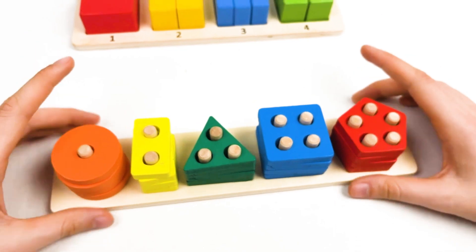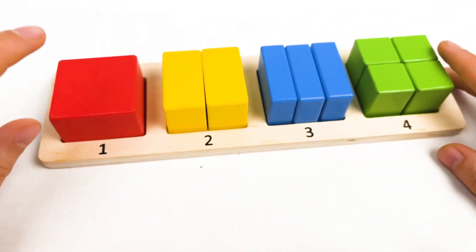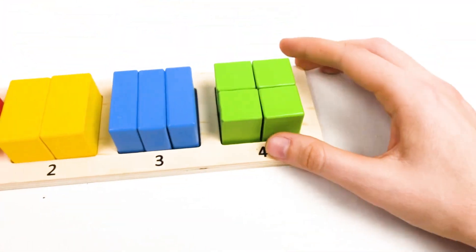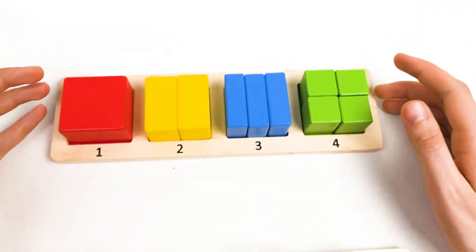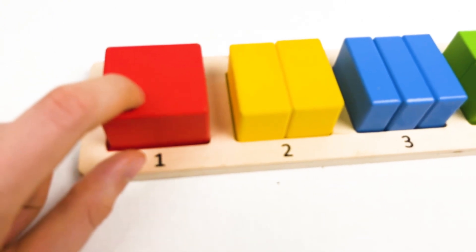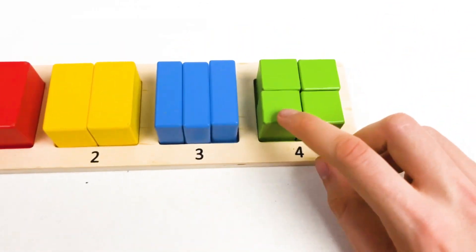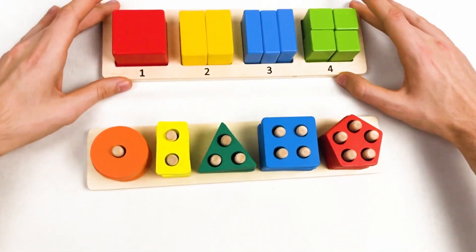Great! We completed this board. Let's repeat with the first one. We found one cube, then we found two cubes, then three cubes, and then four cubes: one, two, three, and four. And we also learned about the colors: red, yellow, blue, and green. So we completed two boards together.